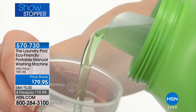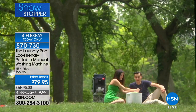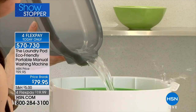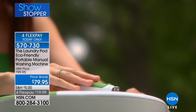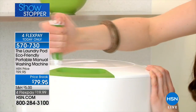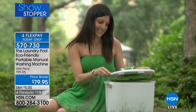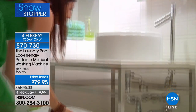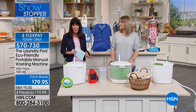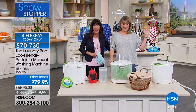Wouldn't you love to be able to do your laundry anywhere, non-electric, start to finish in under five minutes? It's back — the Laundry Pod. It's been a long time since we've had it available at HSN. It is the only non-electric washing machine, and this is the only airing. We have an incredible showstopper price of $99.95, down to $79.95.